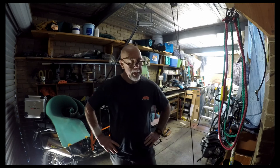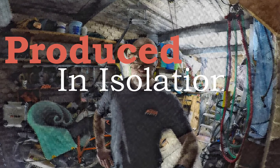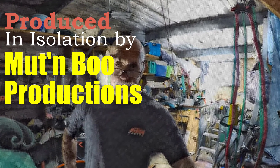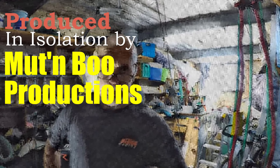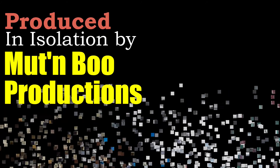A bit of energy there. I'm getting longer in the tooth. Good health you must have.